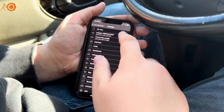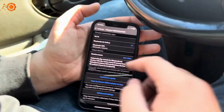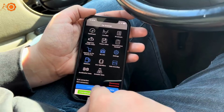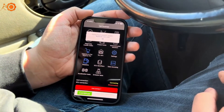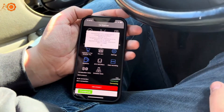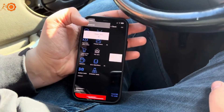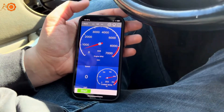To get it connected, you go to Settings, then Adapter, and you can connect it the same way as the V-Peak. When you click Connect, it'll connect to your car. It'll check codes, freeze frames, all that. It does basically everything the V-Peak does.